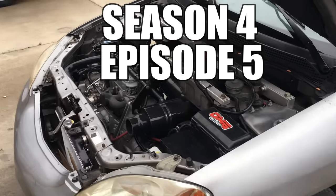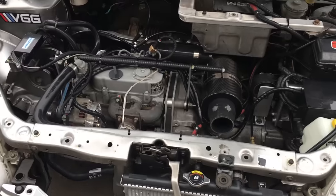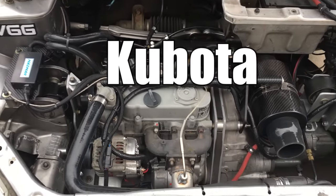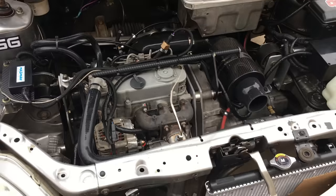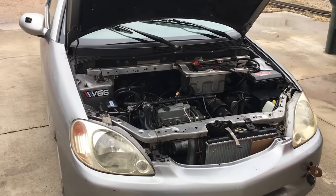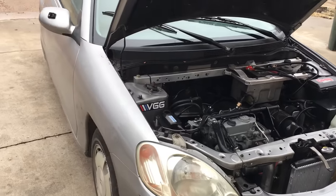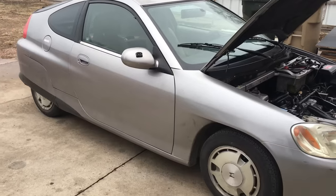Today we're going to restore the power assist brakes on our K-swapped diesel Honda Insight. In our case, the K stands for Kubota, and since this little diesel engine doesn't develop any vacuum, the power assist brakes don't work, and it takes a little bit of effort to slow this beast down. Later in the video when we do a road test, we'll give you some updates on the cooling system modifications we did in the previous video.